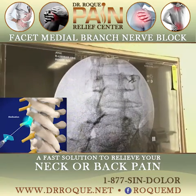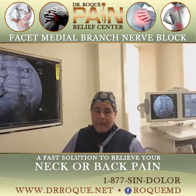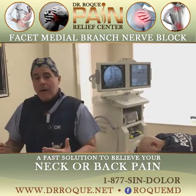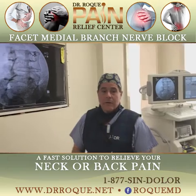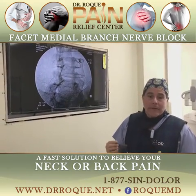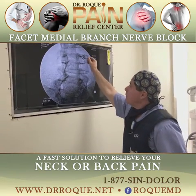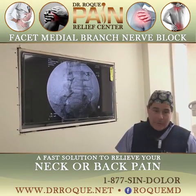Now what is the purpose of the anesthetic? The anesthetic is going to block the right-sided L3 medial branch nerve. And if the patient gets relief for approximately four to six hours, then he's going to get much better, and I'm going to be able to know that that's the affected joint — the joint where he's got the degeneration, or the arthropathy.